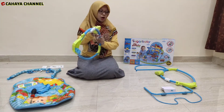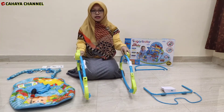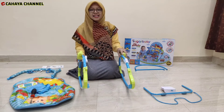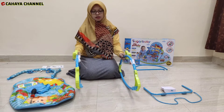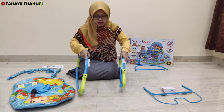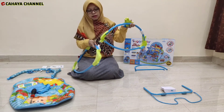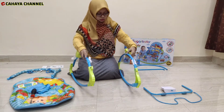Yang pertama adalah kita mempersiapkan kedua besi ini sebagai kakinya — kaki dari si bouncer ini. Perhatikan posisinya ya: yang paling depan adalah bagian seperti ini, sementara yang bagian ini ada di belakang.